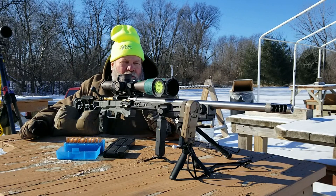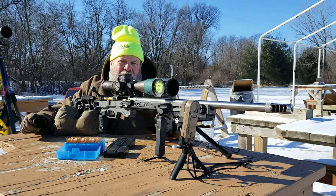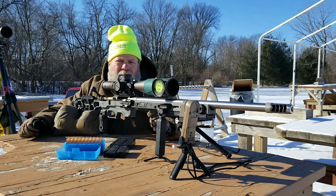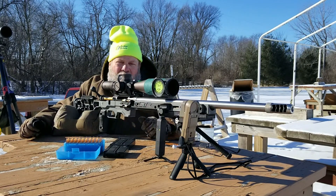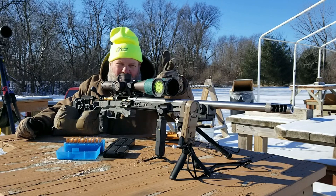If the temperatures aren't too horrible, I may do a match video from this Sunday. If people want to see that, I can put something together. I'll bring the drone with me and try to put something nice together for that. As always, you all have a great day and we will see you at the range.